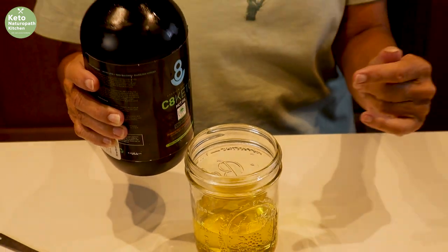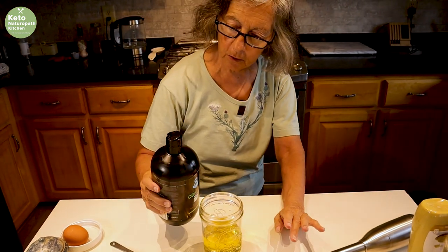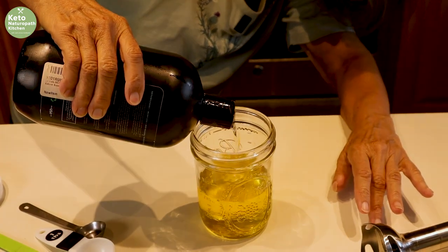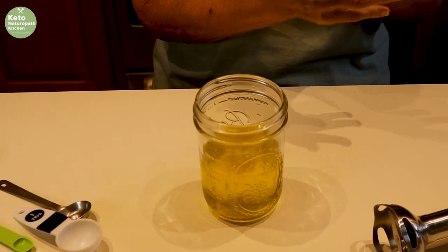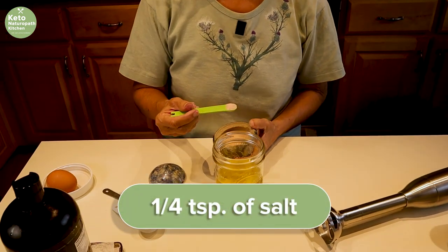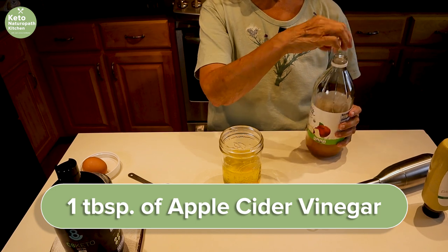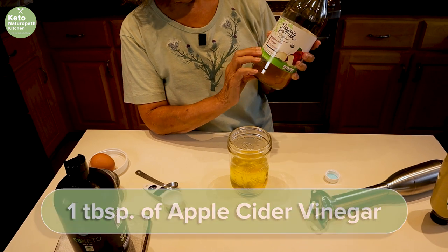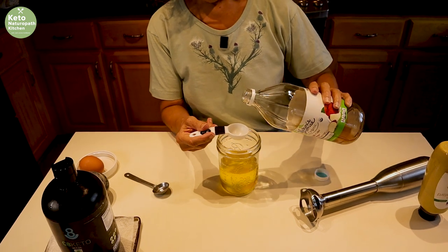If you're going to use olive oil, use light olive oil that doesn't have a lot of taste. If you use regular olive oil, the taste will be too strong. So if you're going to use olive oil, get light olive oil. To that, you add a quarter of a teaspoon of salt and a tablespoon of apple cider vinegar. Get the apple cider vinegar with the mother in it — this happens to be Nature's Promise; I like Bragg's also. So one tablespoon.